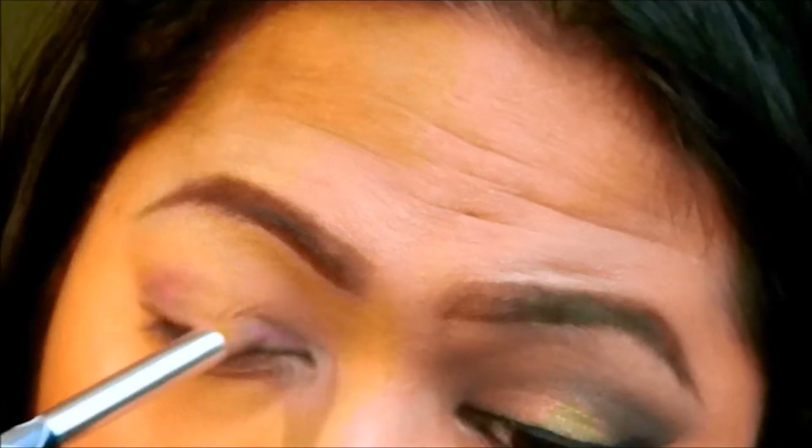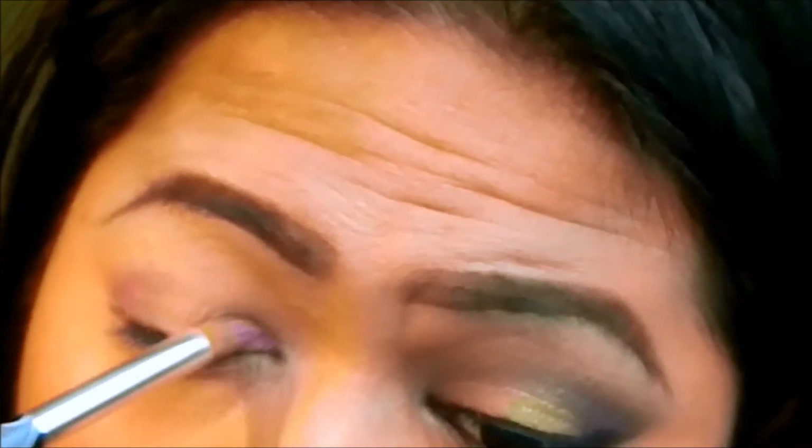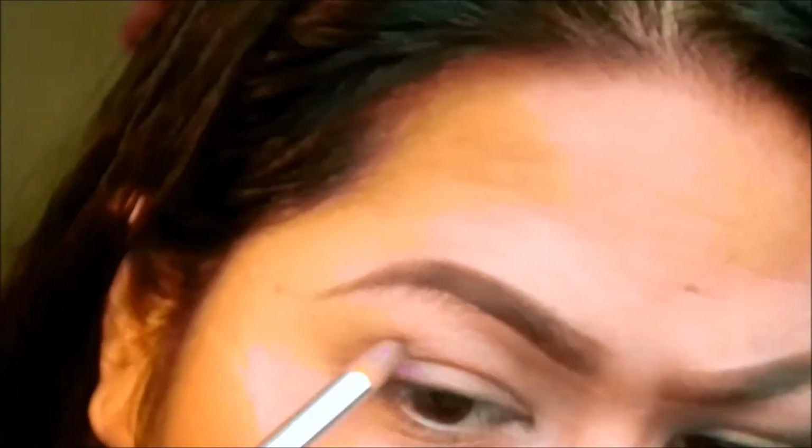You can make it as opaque as you want, and after that, I'm going to also apply another cream shadow just to make it pop a little more.